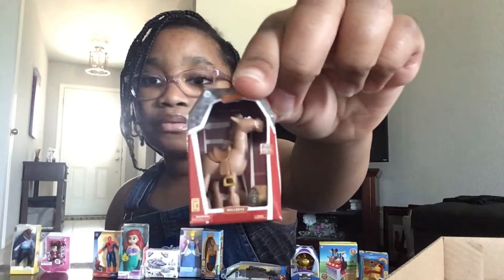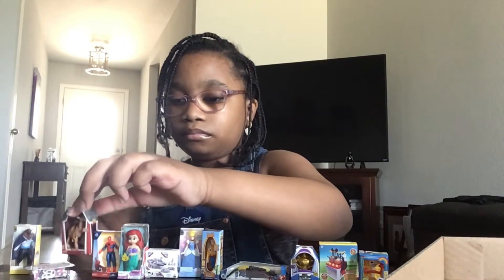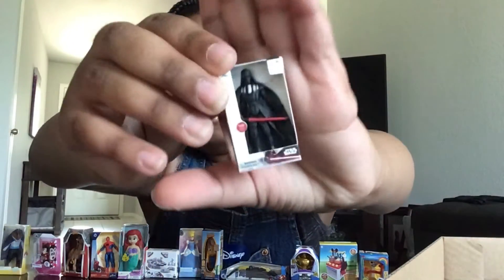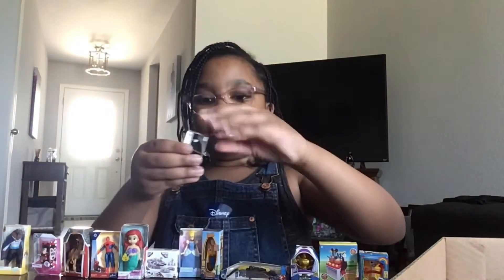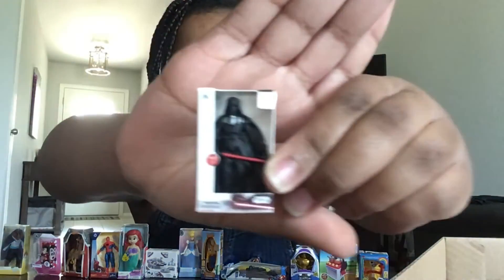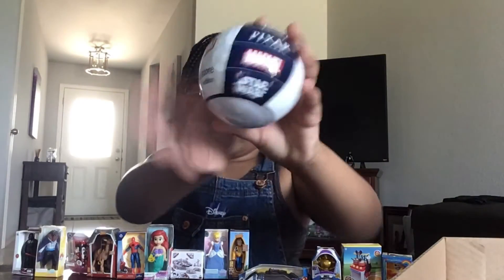I think this one might be from Toy Story. If it's not from Toy Story then it's probably from Shrek or Star Wars — I've never seen that movie, so I'm not sure. Alright, next ball!